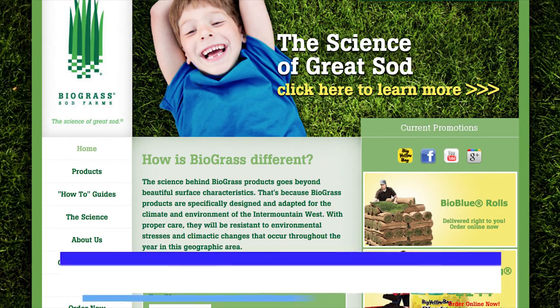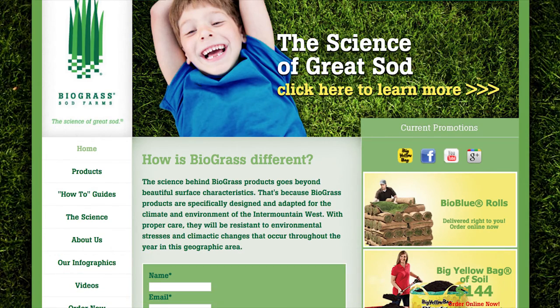In the meantime, get on their website biograss.com and check out all their different products. They have this awesome really dark garden soil, and now new mulch — brown and a very dark brown — which we'll be using as well. So anyway, we'll be back with more after this. Keep checking back.